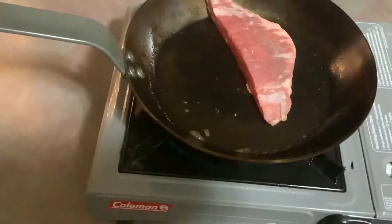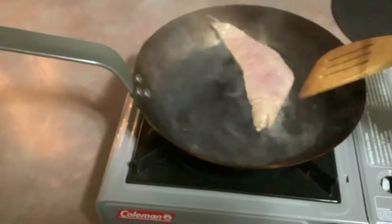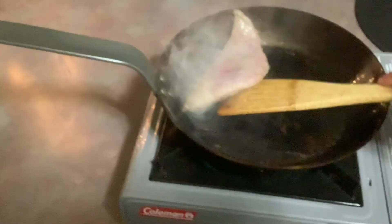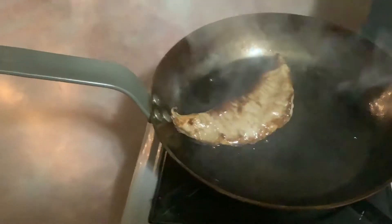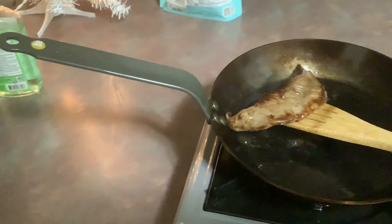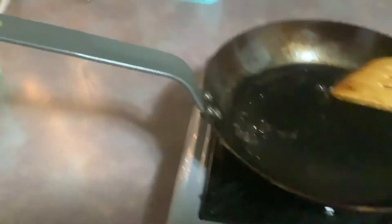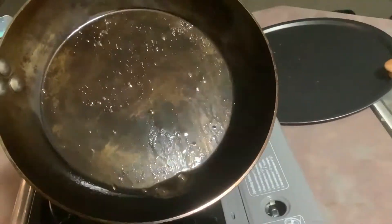Here we go. Not a bit of sticking. Steak should be done. It's stuck just a little bit right on that steel rivet, but that's to be expected because that's not seasoned. With that said, let's take a look at the pan. Beautiful — like I said, nothing stuck at all.